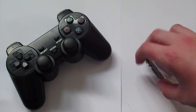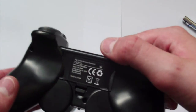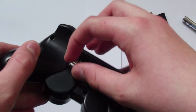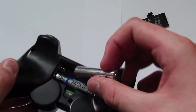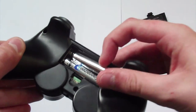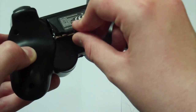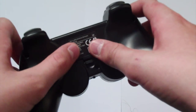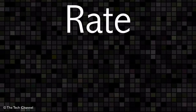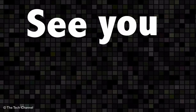Remember to put batteries in — it does need two batteries. I recommend Energizer Ultimate Lithiums. Pop off the back and just put them in. For setup: plug the receiver into the back of the PlayStation, have the controller switched on, then switch the PlayStation on, and it works. So there you have it — the Crown 2.4 gigahertz wireless controller. Remember to rate, comment, and subscribe, check out the offer in the description, and I'll see you next time.